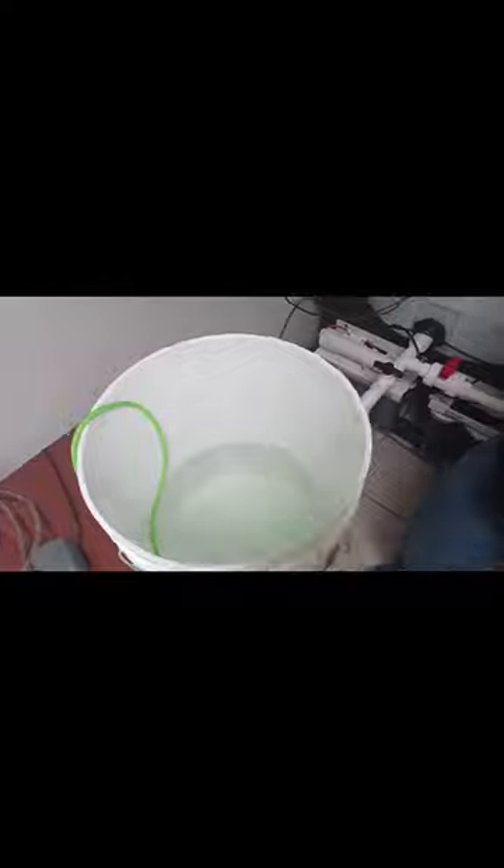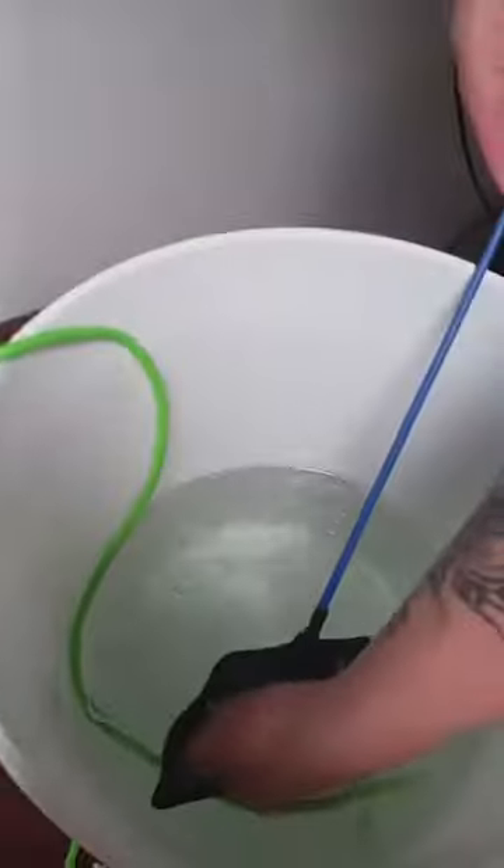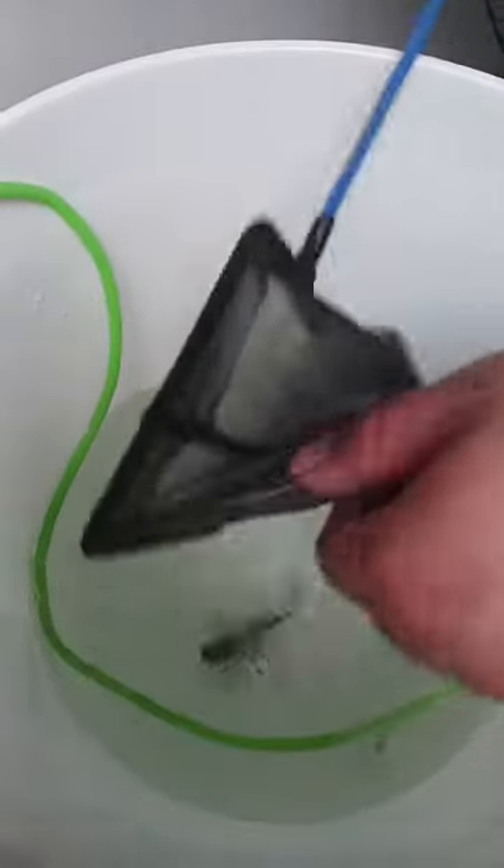I start off with Part A — put two gallons in a bucket and get two packets. Dump them in and get the air stone going. I take the fish, put him in there, and start the timer for 40 to 45 minutes.